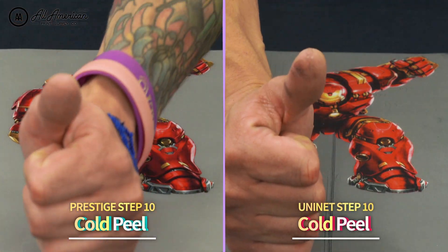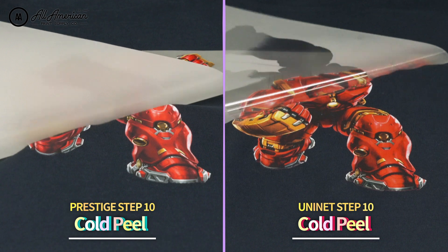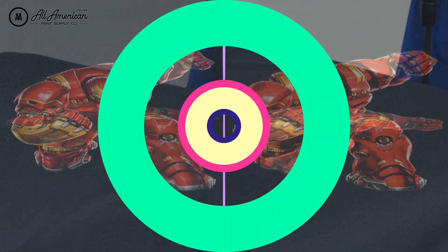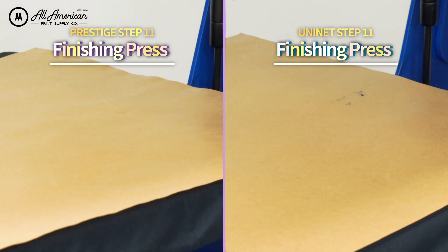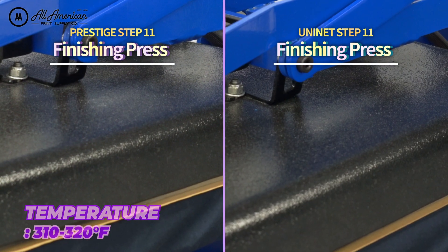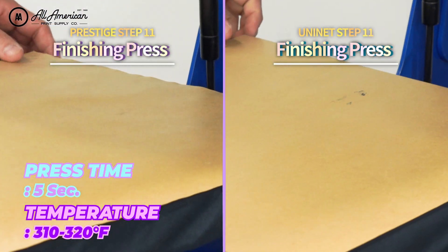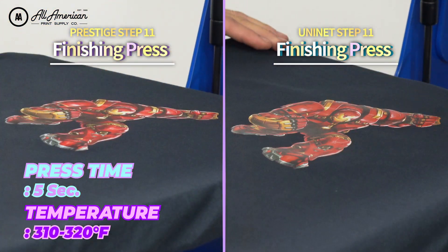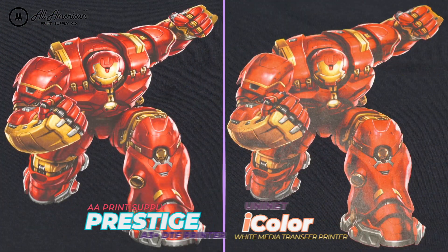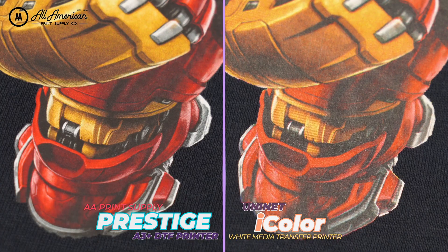Both transfer methods are listed as cold peel, so once they return to normal room temperature, we can go ahead and remove the film and the A-sheet. For the AA Prestige DTF transfer, we're going to perform a finishing press at the same temperature for about five seconds. For the Uni-Net, we're also going to perform a finishing press at the same temperature, but this will be for 20 seconds. And there we have it — let's take a look at these beautifully applied and finished transfers.